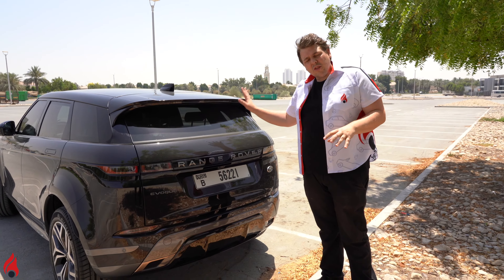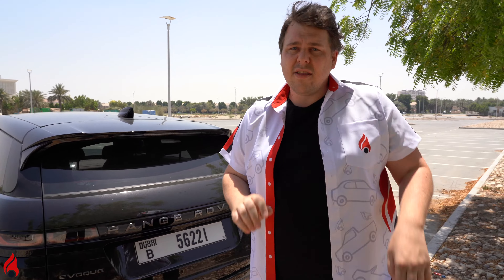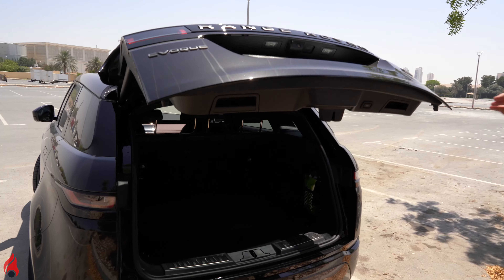While we're back here, let's show you the liftgate. There are three ways to operate it — inside, via the button here, or if you want to do it hands-free via the key, you can do so too. So I just tap the button on there, and up it goes. Hands-free liftgate.